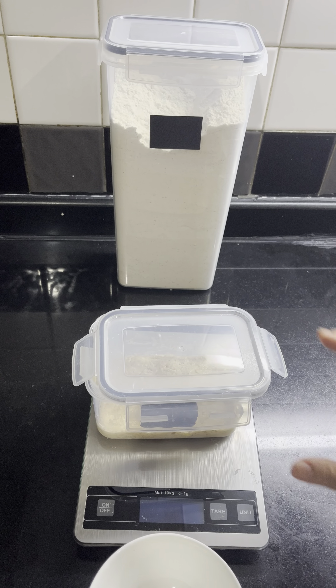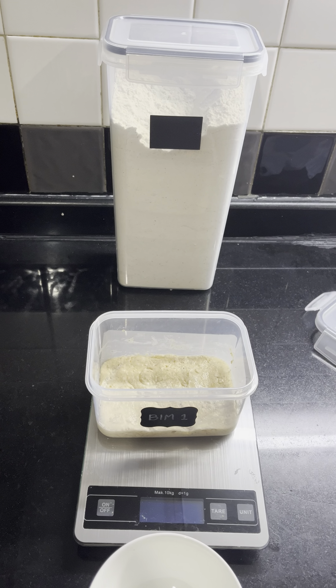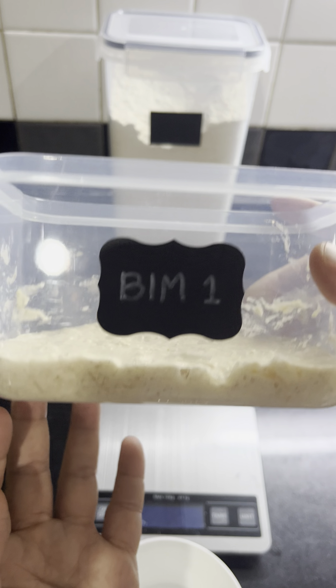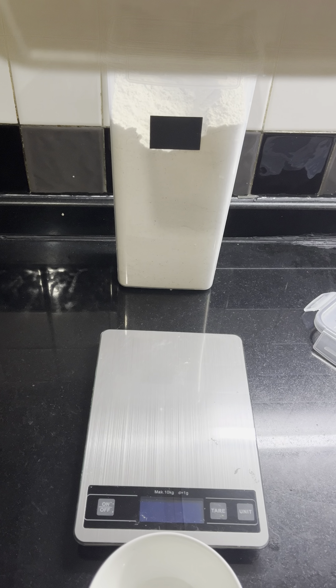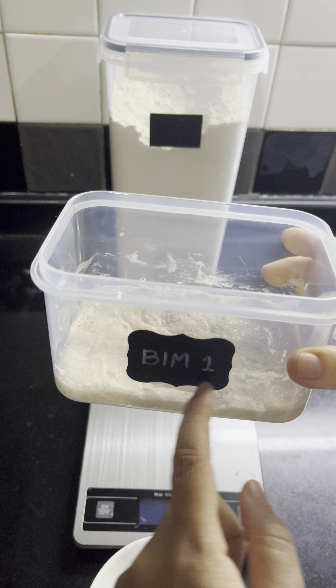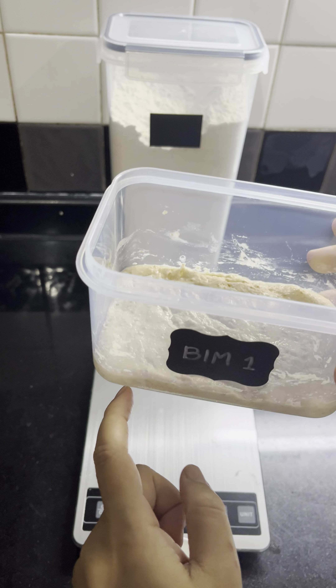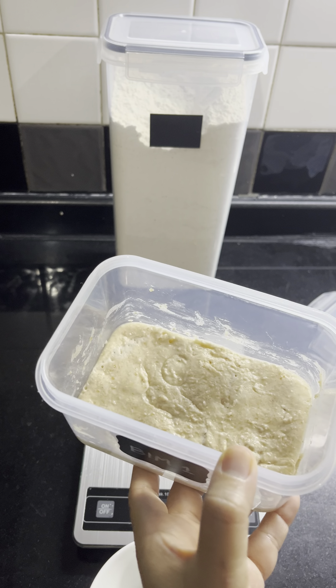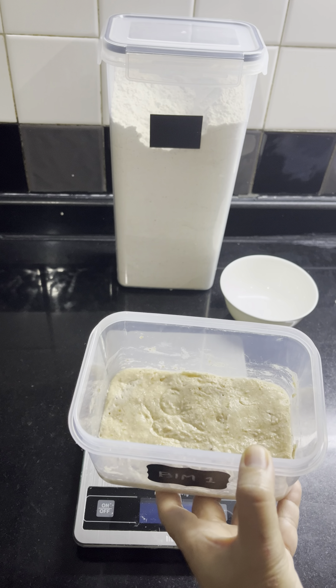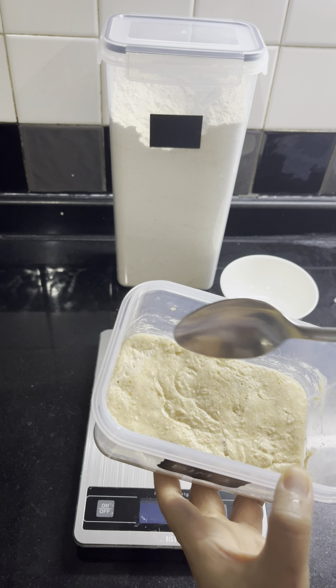Hello, today is day two. Let's check our new starter — there are a lot of bubbles and it's going up and falling down, so it means they're working well. So what we're doing here, we're gonna discard.